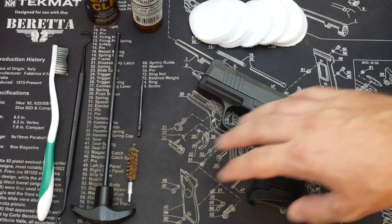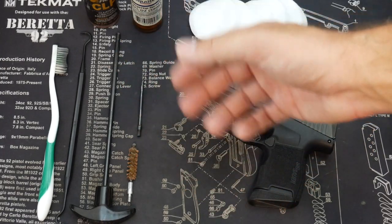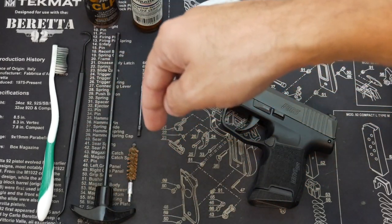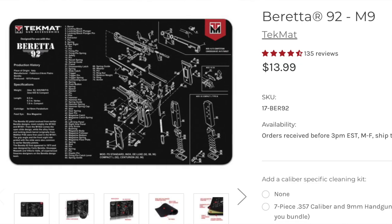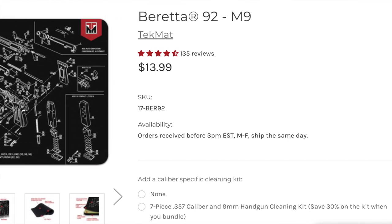Before we dive right into the cleaning, let me show you guys what you'll need to get this job done. A lot of the stuff I've been using for many years and it works really well, and a lot of you can buy right on Amazon — I'll put the links down below in the description. To start, you may want to invest in a gun cleaning mat. This is an old Beretta 92 by Techmat, and this will help protect whatever surface you are cleaning the guns on.